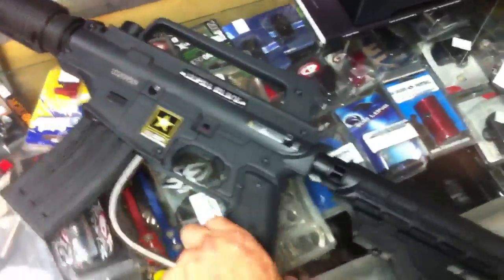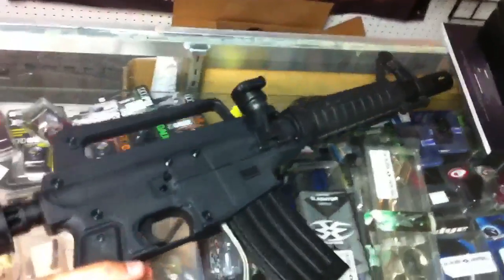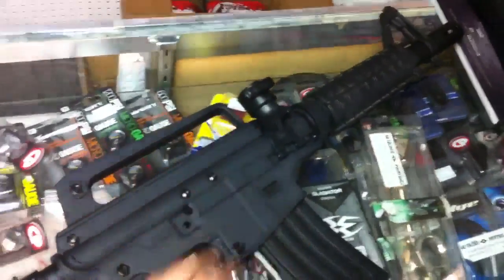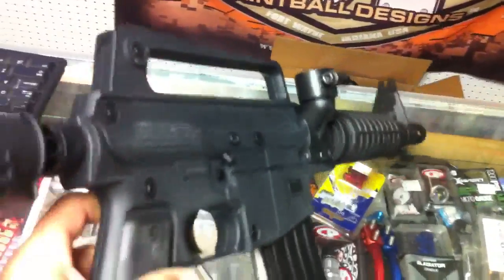This is a nice gun. You get the MILSIM package with the M16 shroud, the magazine, the collapsible car stock, and the M16 style carry handle. Give you kind of a close-up of the gun here — it's in great condition.